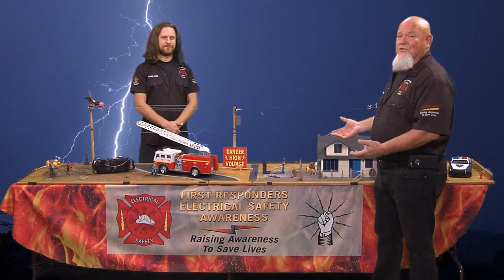Hi, I'm CJ Hamilton, this is Chris Hamilton, and we're the Electrical Safety Trainers for the Inland Empire LMCC. Today we're going to show you our Electrical Safety Board.